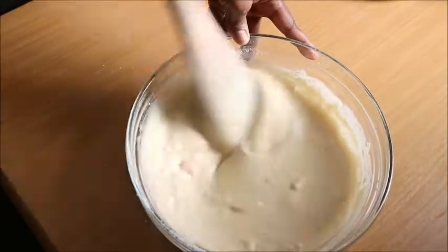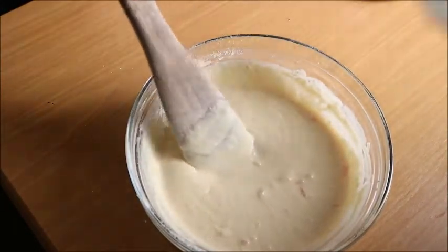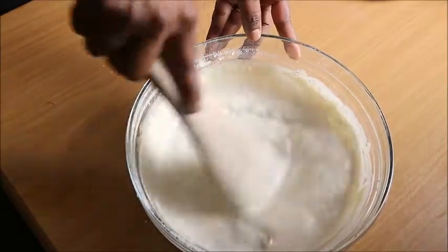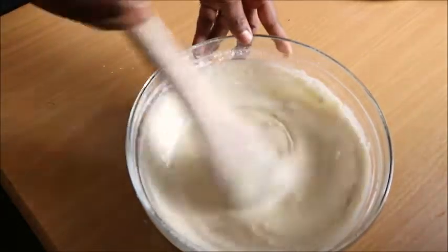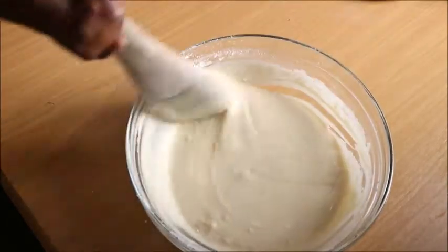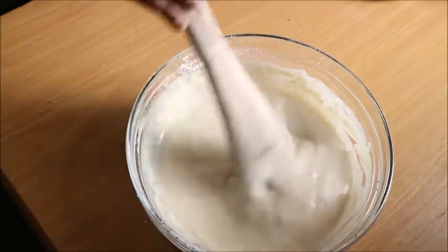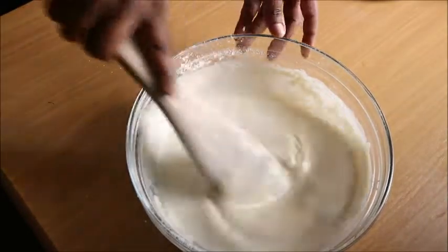You wouldn't want to eat a very thick pancake — it's not good when it is very thick. So you need to add more liquid. I added more masa. You can also add water into it, just to make it a bit more liquid, not too thick — except you're the kind that likes a thick pancake. But in this case I wouldn't want it to be very thick, that's why I'm adding more liquid.